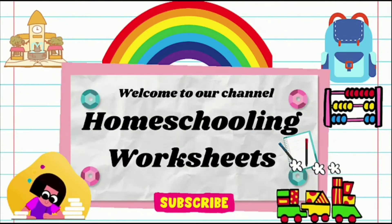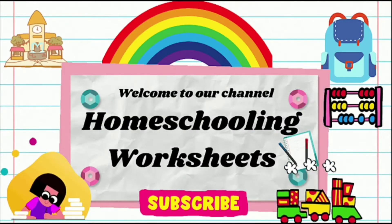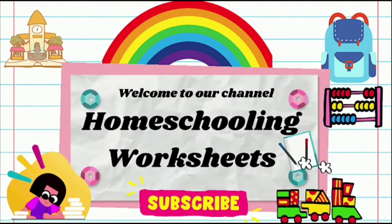Hello everyone! Welcome to Homeschooling Worksheets!